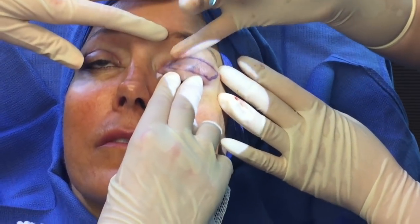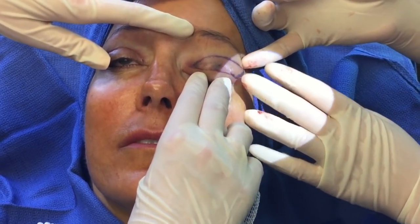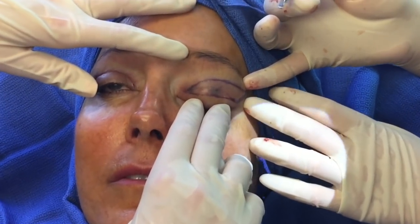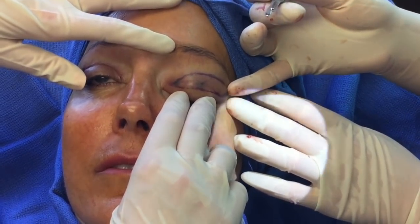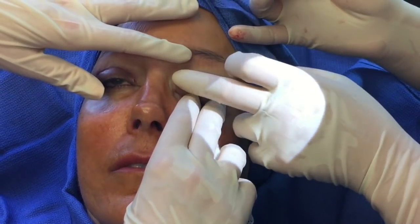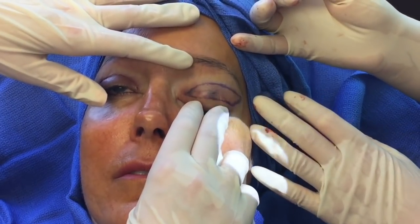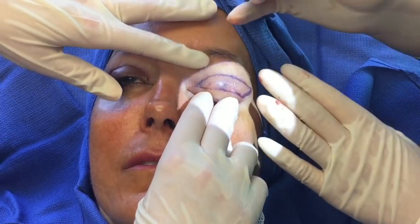Now we're going to start with the left side. You can see the incision comes up at the end towards the outer corner of the eye to take care of the excess skin and lateral hooding. In this patient she really has no fat, so I'm not removing any fat today. But on some patients they get a bulge and puffiness right here, and I'll remove a little bit of fat that causes that bulge — also done in the office.